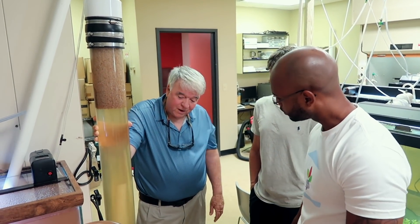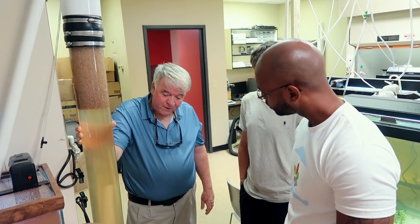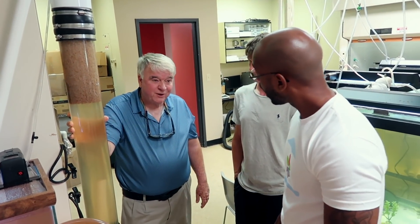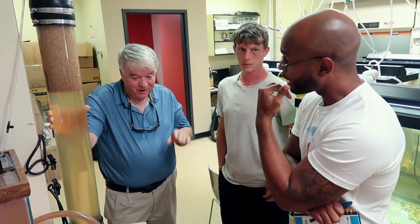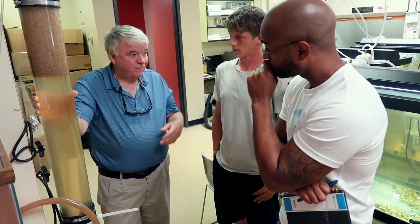We had an episode here during startup where we had over a hundred milligrams per liter of nitrite — not nitrate, nitrite. And they sort of don't care. That's amazing.